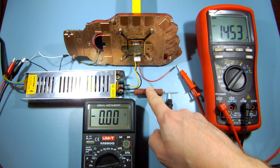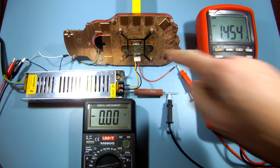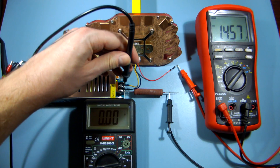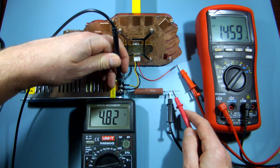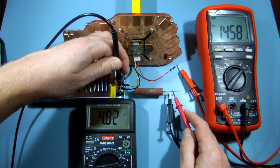This 3.3 ohm resistor is drawing 1.45 amps, which is very close to the regulator's theoretical current limit. Let's check if it is operating correctly by measuring the regulator's output voltage under load. The resistor is causing a voltage drop, so this value is not the true regulator output voltage. To get it right, you can use this simple trick.